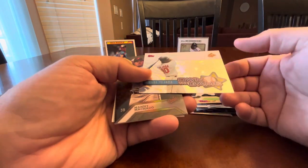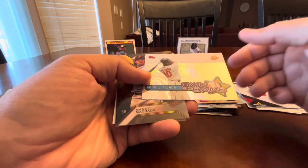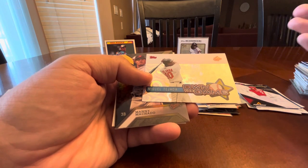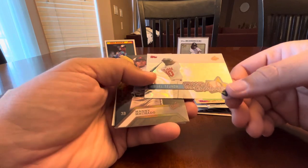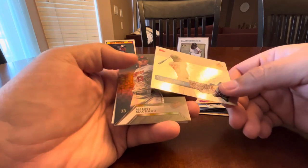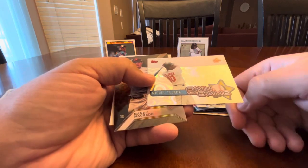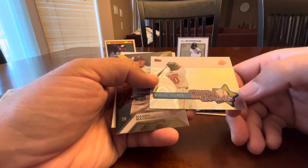I happened to drop this card while I was looking at it — the one card I dropped as I looked through literally thousands of cards. I always feel bad when I drop something like that, so I said, you know what, I dropped it, I'll buy it. I'll put it in my 2000s inserts binder.